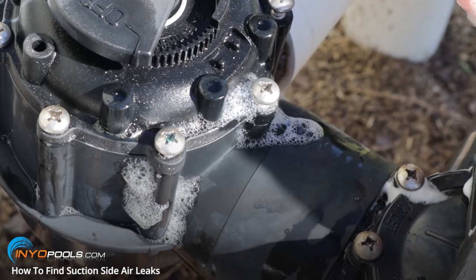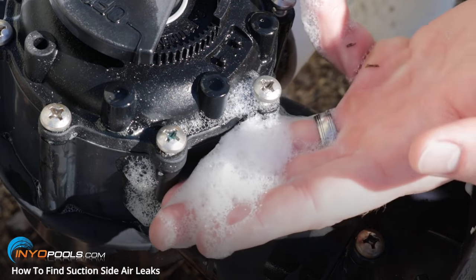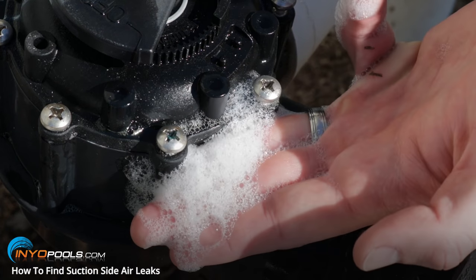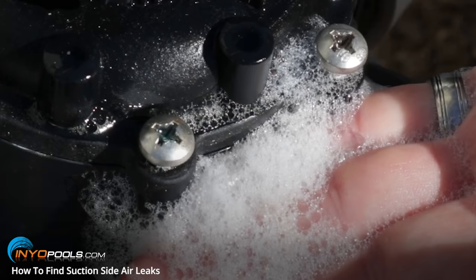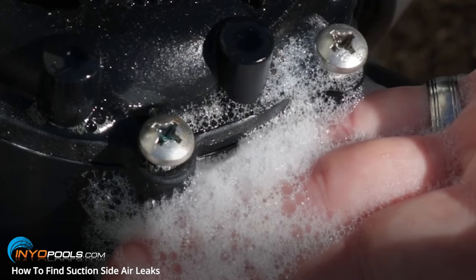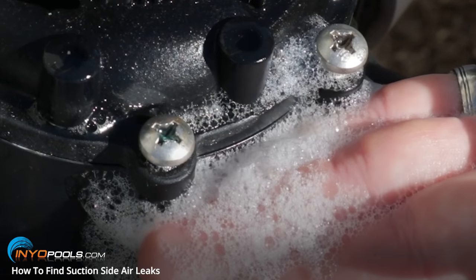Another method would be to get some dish soap, mix it up with some water, get some bubbles going, and put the bubbles right where you think the leak might be. You can easily see the bubbles being drawn in here, so you'd know exactly where the leak would be. In that case, it's on the valve, so you'd replace the O-ring.